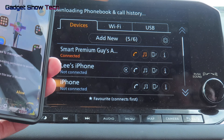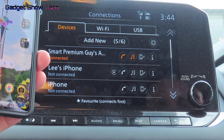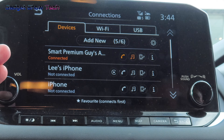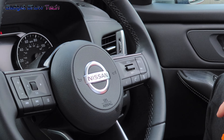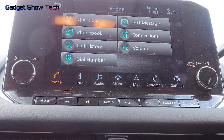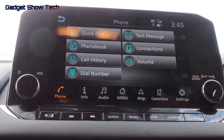All done and connected. There is also another way — this brings you to the options of what you want to do. If your phone wasn't connected, it will then ask you to connect.